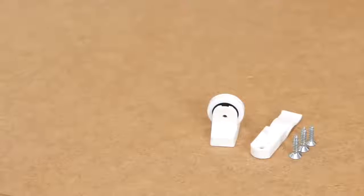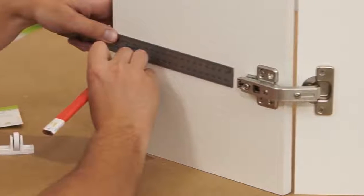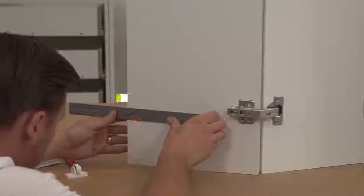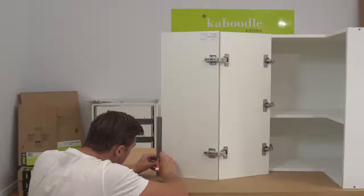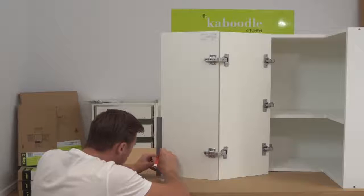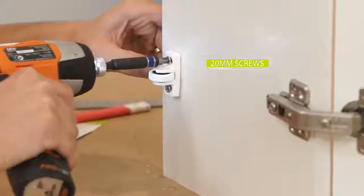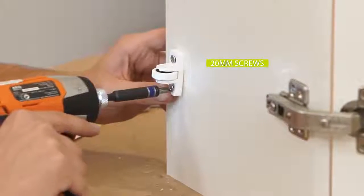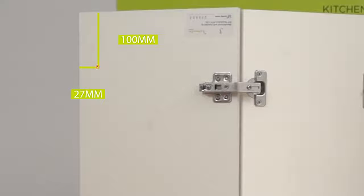A corner roller door catch will stop your doors from overextending and help hold them in place. Mark out 27 millimeters across and 100 millimeters up from the inside bottom of your door. Then screw the roller into place through the bottom hole using a 20 millimeter screw. Hold the roller vertical and screw a 20 millimeter screw through the top hole to secure. Please note, for base cabinets, the measurements are 27 millimeters in and 100 millimeters down from the inside of your door.